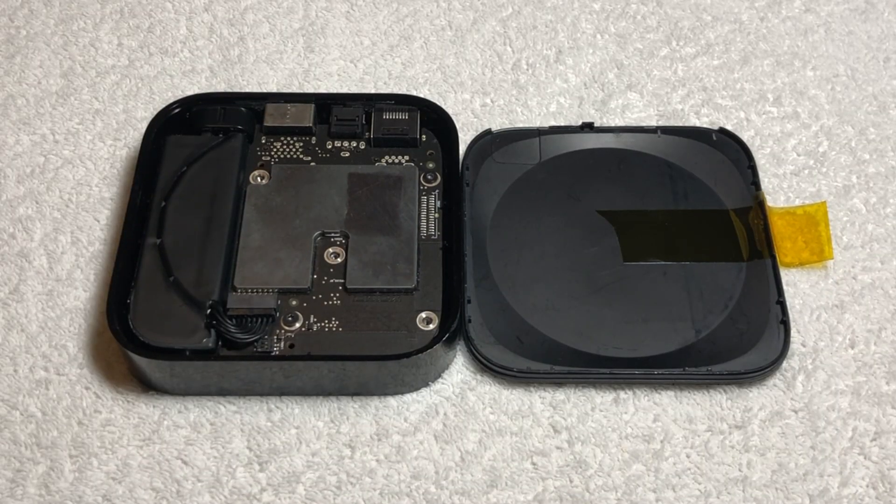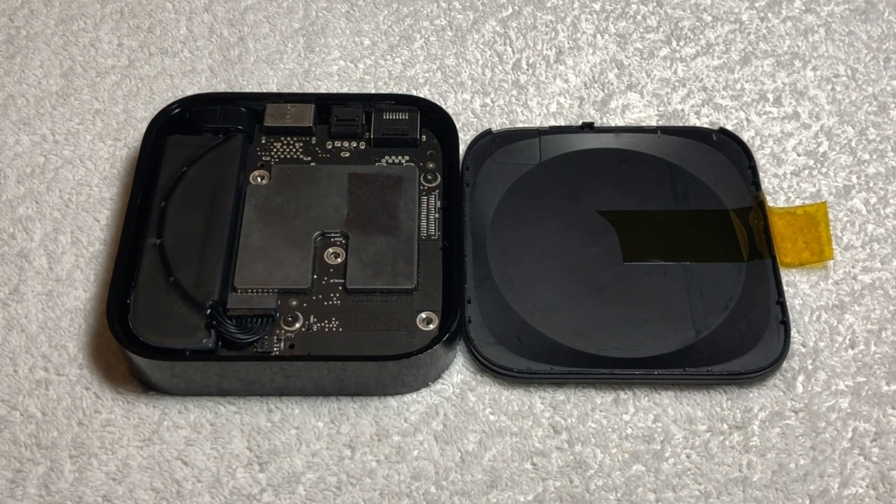Upon opening the Apple TV, we can clearly see that this yellow tab was intentionally placed there. But aside from that, the internals look almost identical to a normal Apple TV. This is because the Apple TV third-generation is PVT, hence its hardware would pretty much be identical.